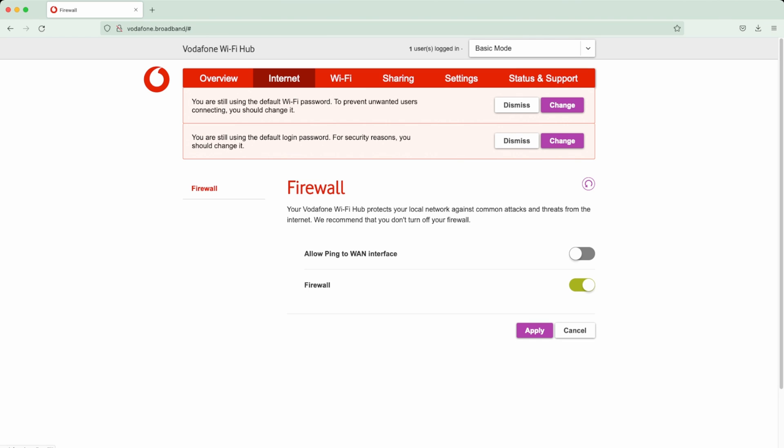Under Internet you can see the firewall, which is automatically switched on by default. If it's not on I advise you to switch it on. Make sure it shows as enabled.